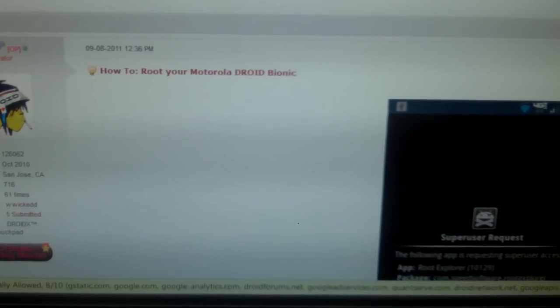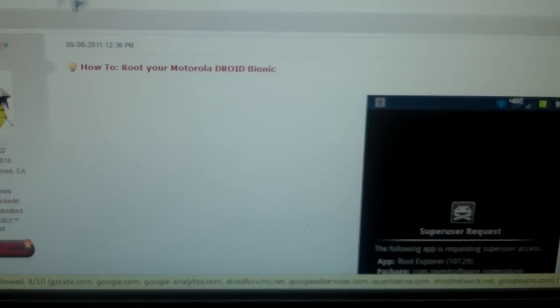Alright, how to root your Droid Bionic. First things first, go to DroidForums.net, go into the forums into the Droid Bionic Hacks, and click on the 'How to Root Your Motorola Droid Bionic'.